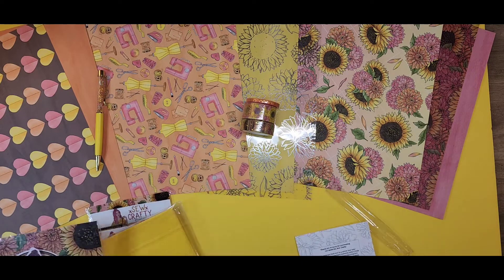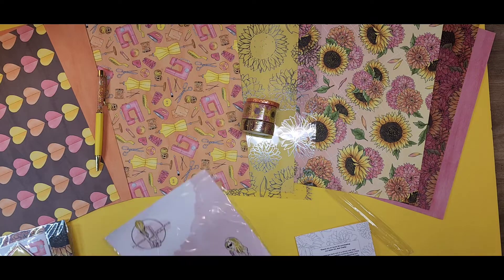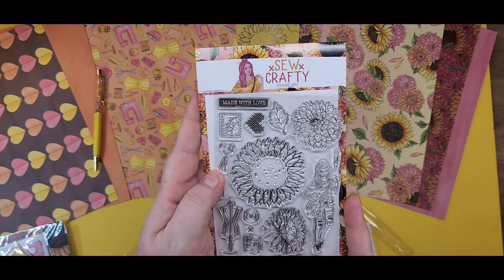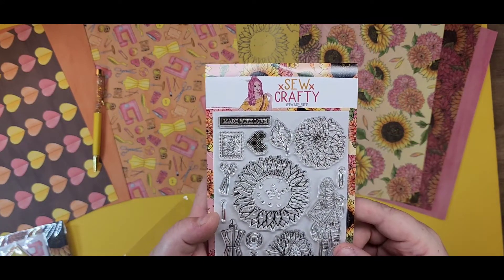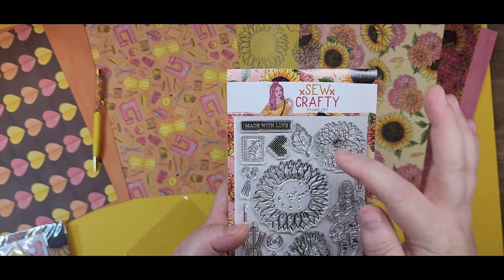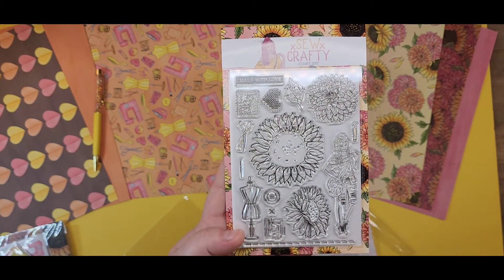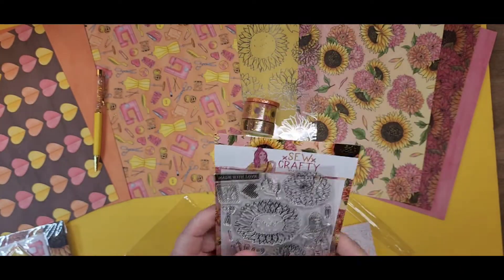We've got a full-size stamp set. I'll pull it out so you guys can see it not in the foil. This is going to have the girl Dahlia — oh, that's maybe where those flowers are, it's Dahlia flowers — like a little 'made with love' stamp, a leaf, a sunflower, the sewing form button, a sewing machine, and then some stitching. Those are all stamps that you can use with your stamping ink.